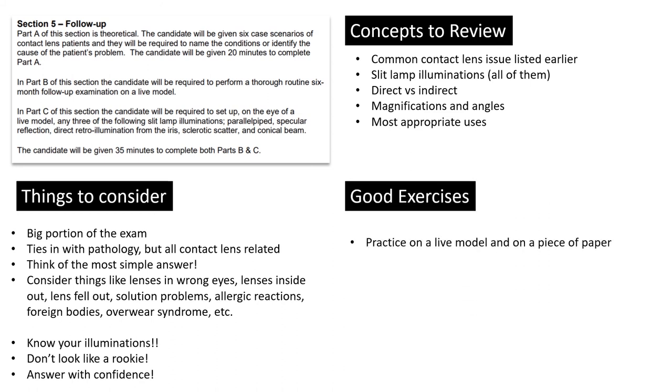Good exercises: practice on a live model doing all these illuminations, have someone competent with the slit lamp demonstrate and quiz you the way an examiner would. If you don't have a live model, practice on a piece of paper or the calibration rod to get comfortable moving it around. Come in before or after hours and just play with the thing so you get comfortable. Have colleagues quiz you — ask them to say 'show me a conical beam,' 'show me scleral scatter,' 'show me tangential illumination.' Put yourself in a situation that mimics the exam.